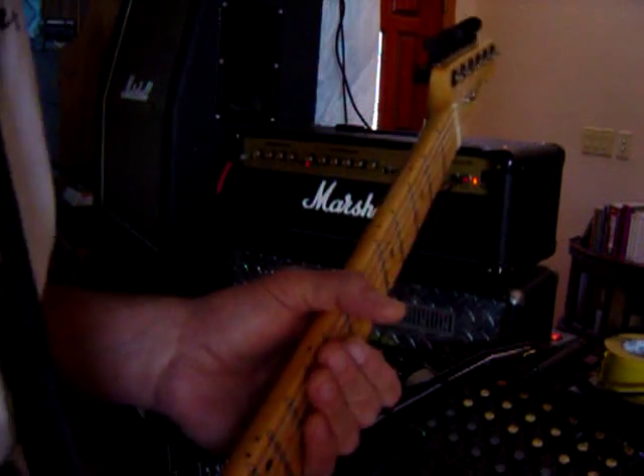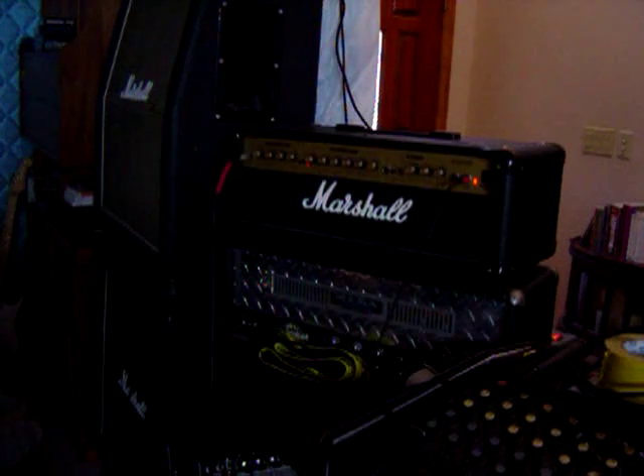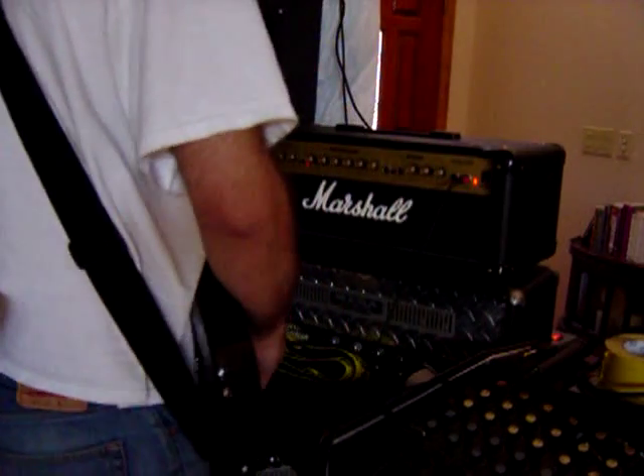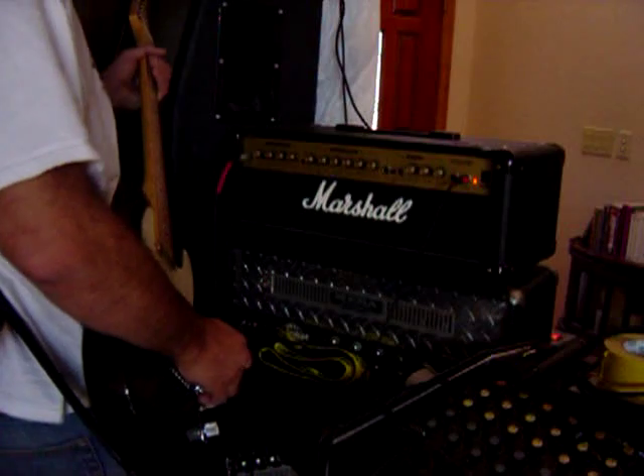This one is a G100RCD. I've been playing around with it a little bit before I started the camera going.